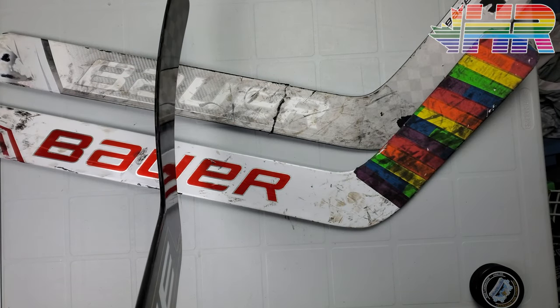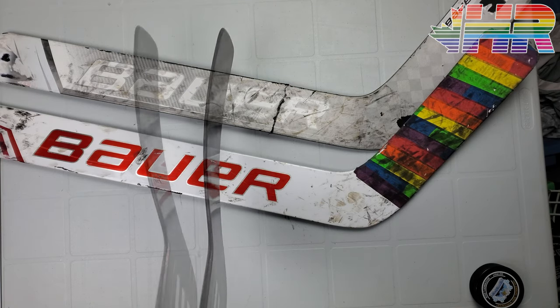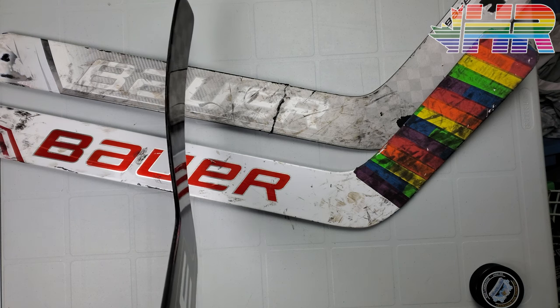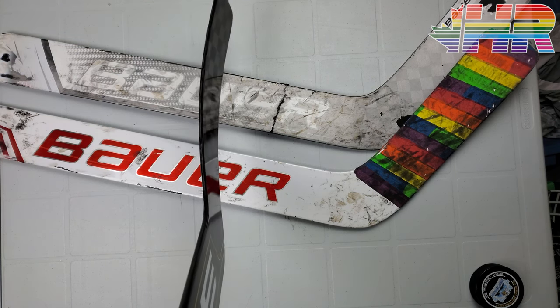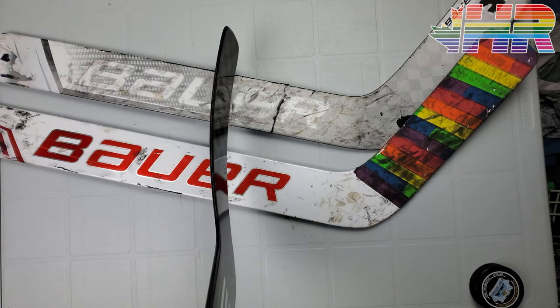Unfortunately, I can't justify spending $400 on a goalie stick like this to actually use it. Even though I just broke two of my goalie sticks that I used a lot and really liked, $400 for one of these is just too much. This is a Special Edition Crazy Light one, so it's even more expensive than normal. I think these are like $350, so this one is just up there.